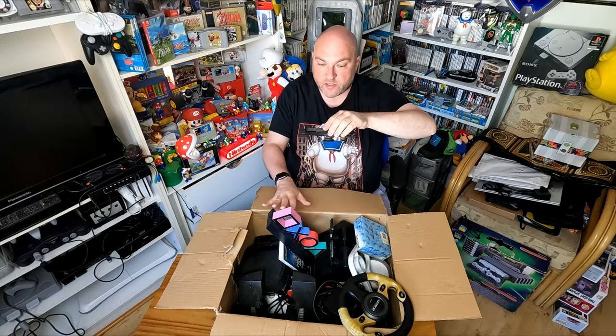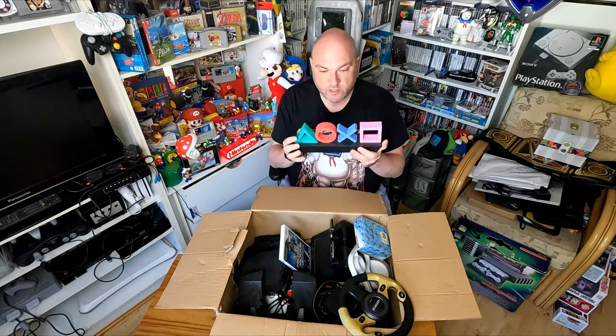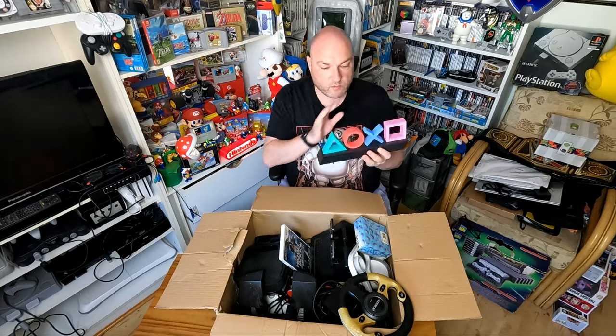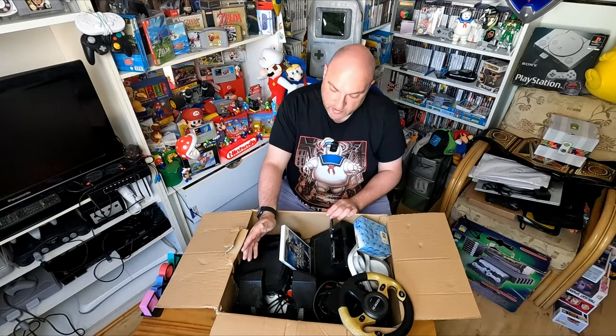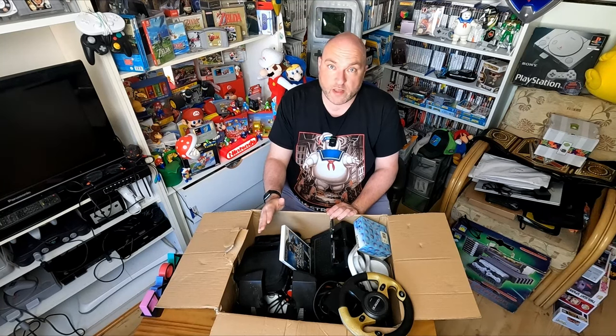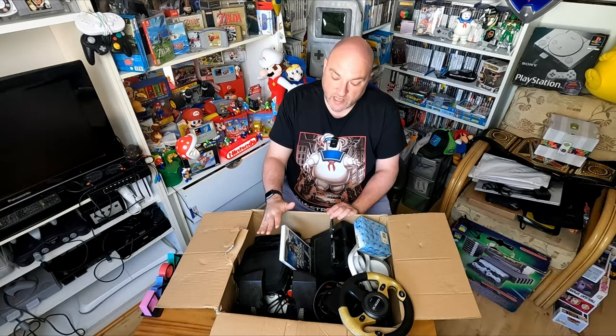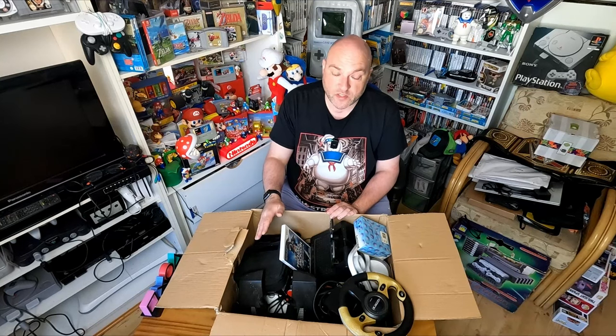I can see some PS1 games in the corner here. I'm going to start pulling stuff out of this box just to get stuff laid out and try to get to the bottom. This PlayStation light is pretty cool - I have a kind of standard one but I like the colours on this one, so that's something we're going to keep. That's going to go up on the PlayStation shelf. As we go through this stuff I will talk about what I'm going to do with it.